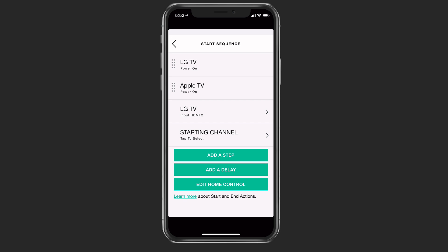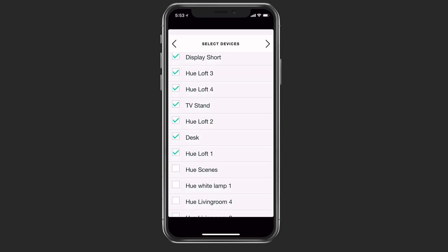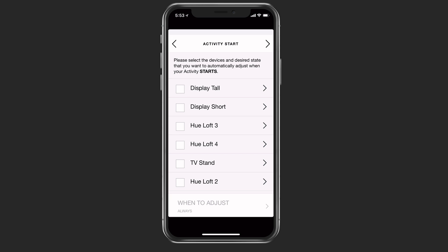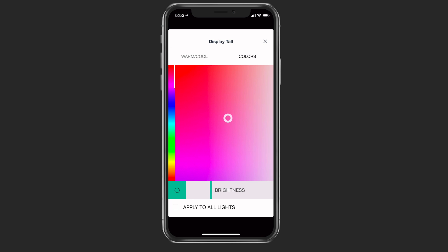I can also edit home controls. I've selected all of my lights in my loft area. If I hit next, it has me select whatever activity I want — let's go into the display. I can choose colors if I want, warm or cool color or various colors. Let's say I want to make all the lights red because it's movie time. I'm going to put them up in the red area, and then I can apply it to all of the lights and save it.